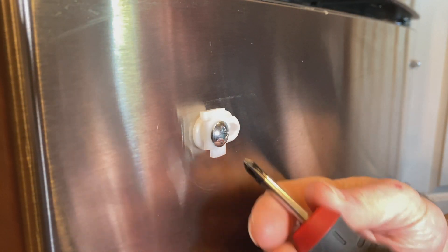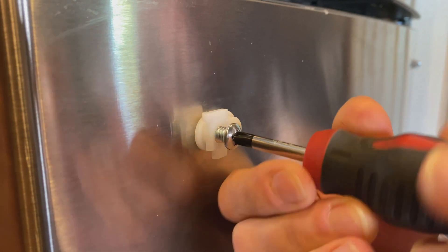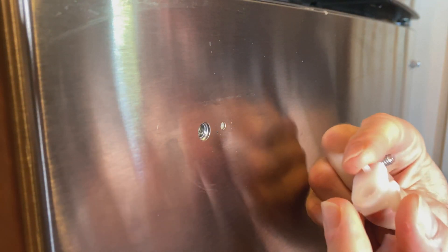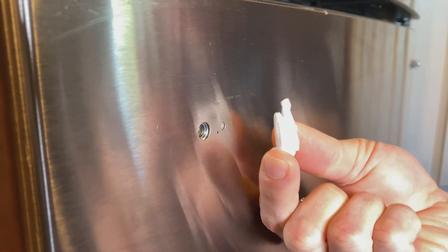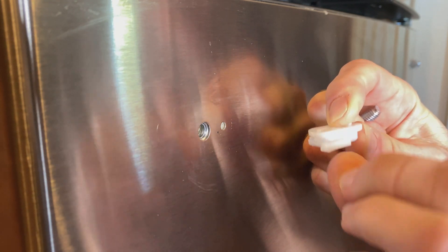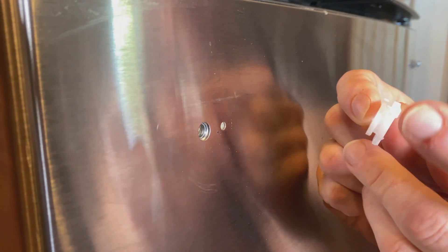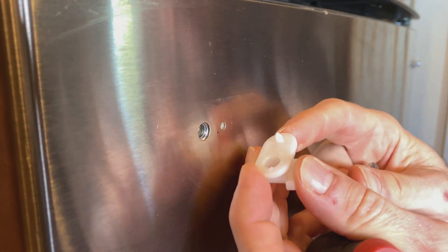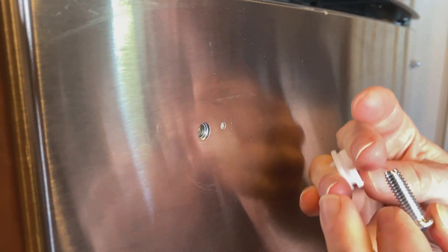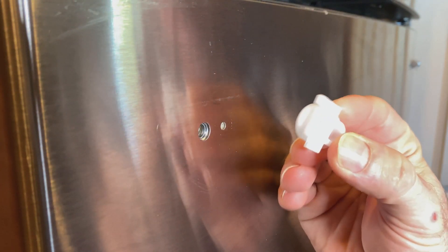The first thing you need to do is take the piece off. Using a small Phillips head screwdriver, take this piece off, detach it, and you can see the design. It has two clips with little notches or catches that hold the handle onto the clip itself. There's also an alignment stabilizing pin, and a big fat screw that runs through to attach it to the fridge.